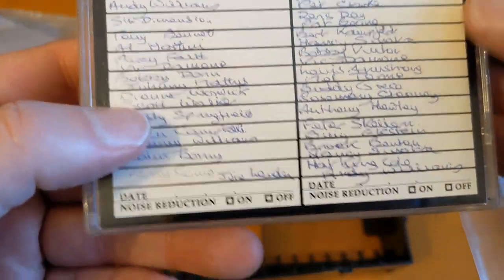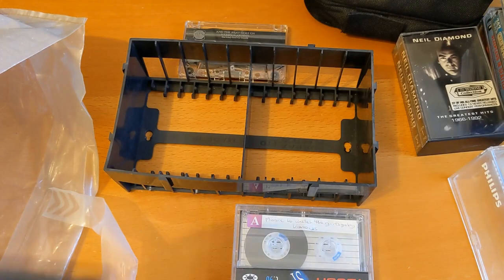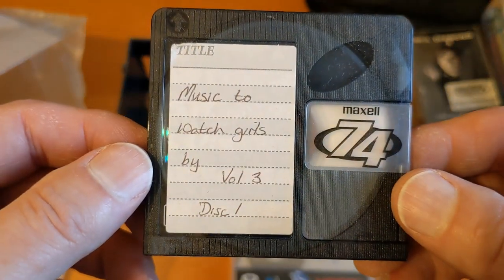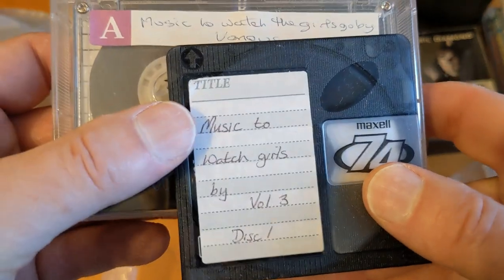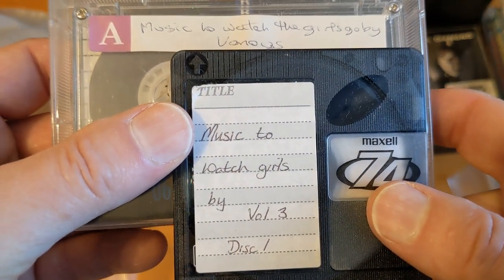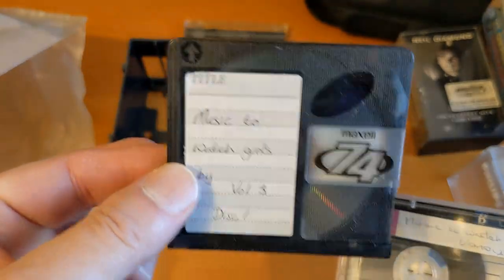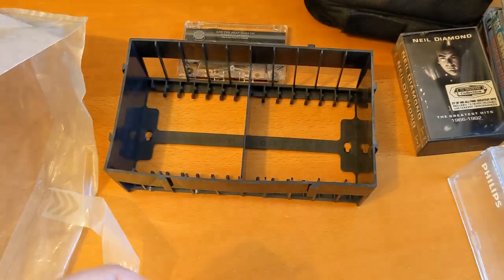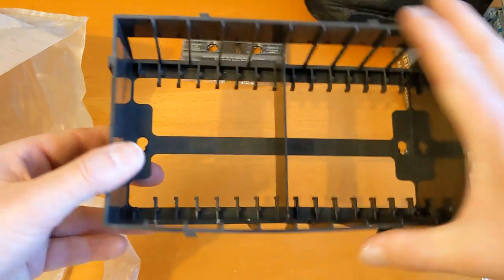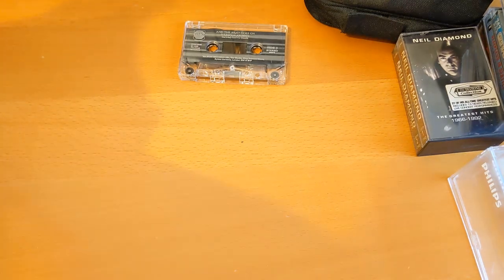Music to Watch Girls By - okay, hang on one second. There we go - Music to Watch Girls By. That's interesting, that's really good actually. I quite like it - I think it's got The Girl from Ipanema on it and that sort of thing, it's quite good. Tom Jones one as well, so I'll have a listen to that. Another dispenser but this one's a bit bent and broken. Oh, I've got another dispenser!